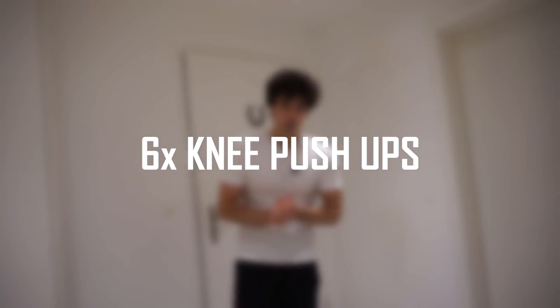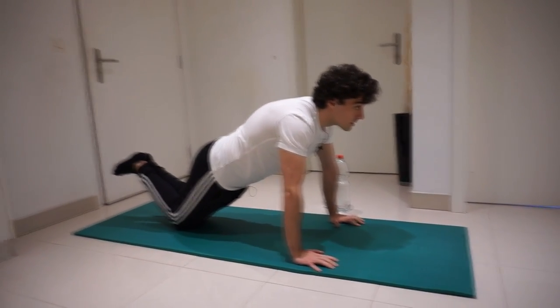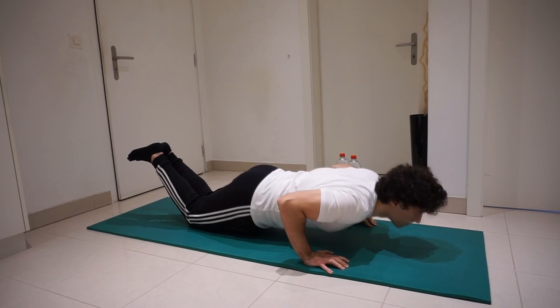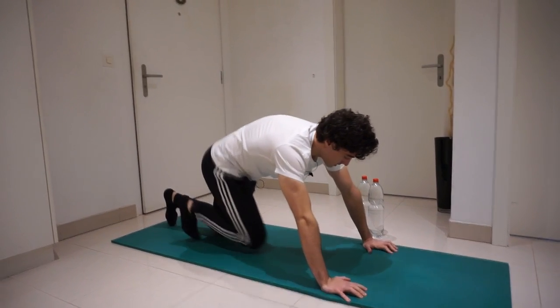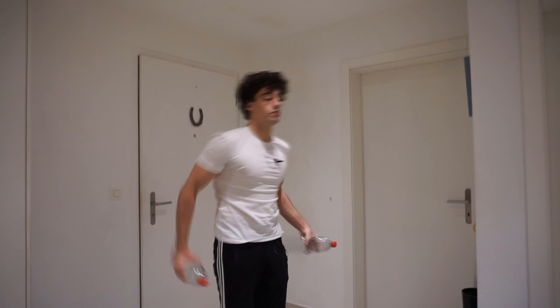The first exercise is going to be six knee push-ups. Get into position and let's start.